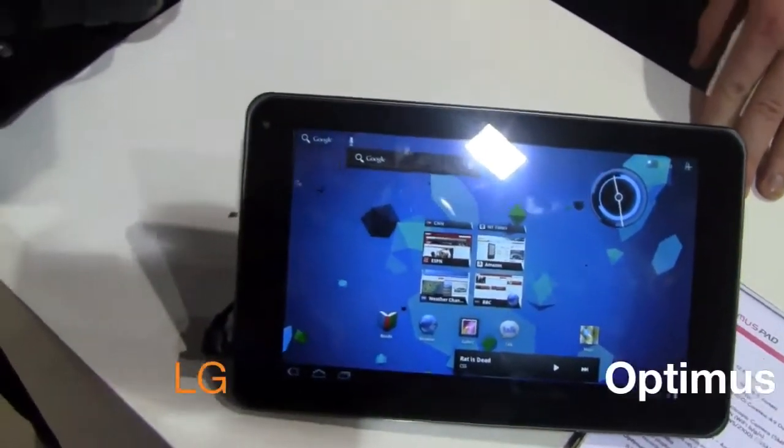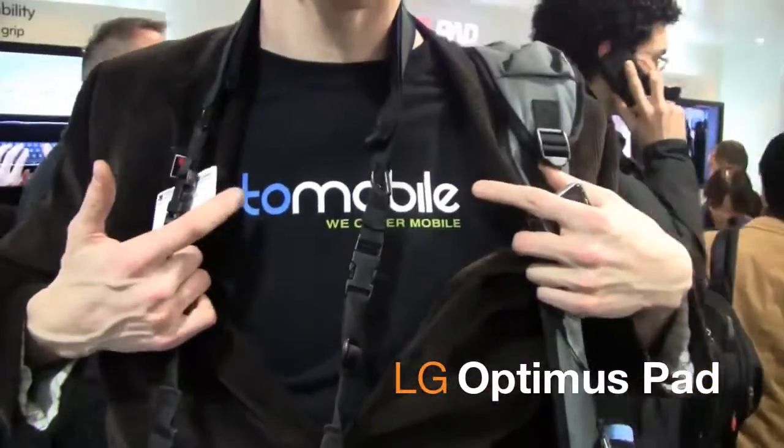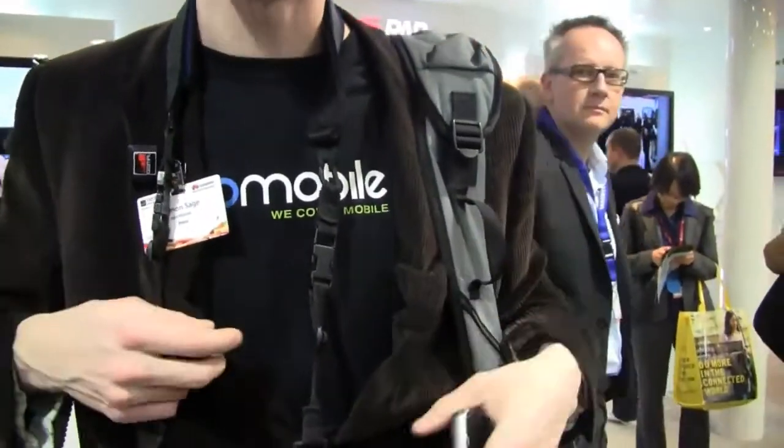Hey, I was trying to get to the Optimus Pad here and I ran into these two jokers who are blocking everything. What's that t-shirt say? Into Mobile. I think I heard of you guys. That guy Will's alright, I don't know about these guys. Anyway, everybody's crowded around the LG stand because they just released the Optimus Pad.